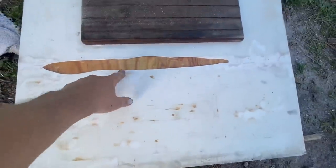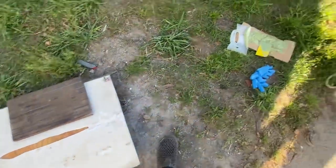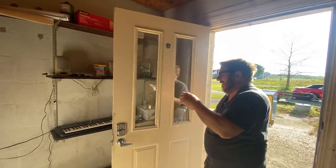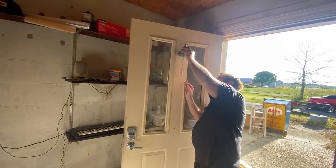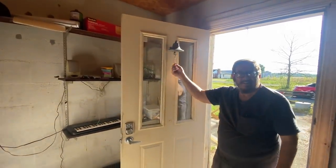We gouged up this countertop when we were moving this fiddle piece, so I'm going to use the rest of the fairing compound and see if I can smooth that out. Finish touch on the door — we got the bracket up. I realized I could just slide it on all together, which makes it a lot easier. Now when I'm out in the fog, everyone will know where I am.